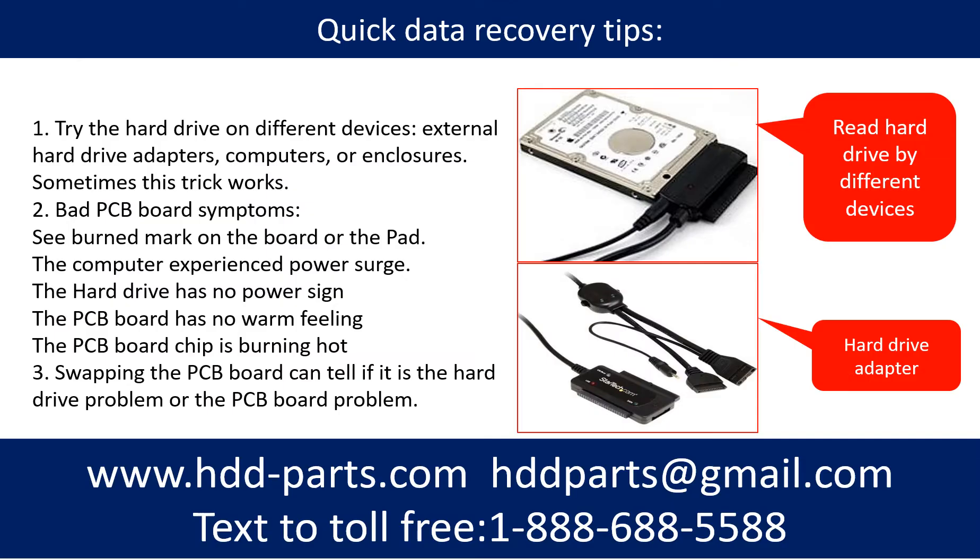There are some simple ways to recover data from a hard drive. One of them is to try to read the hard drive using different devices, like different external hard drive adapters, computers, or enclosures. Because different devices use different ways to read a hard drive, sometimes this trick works.